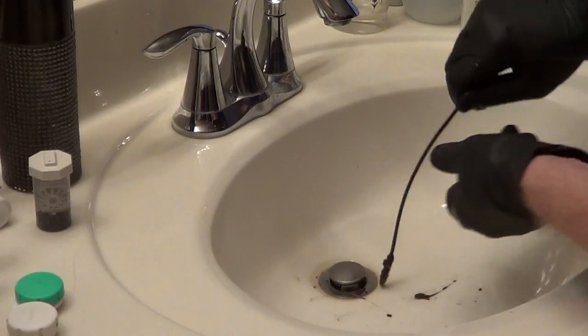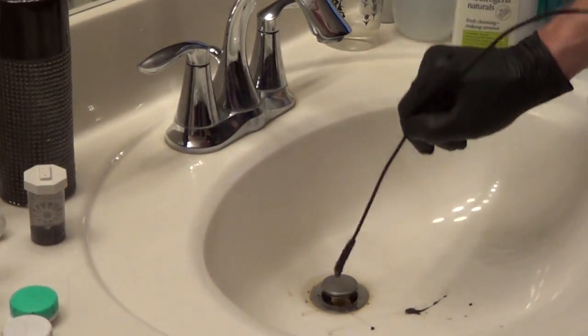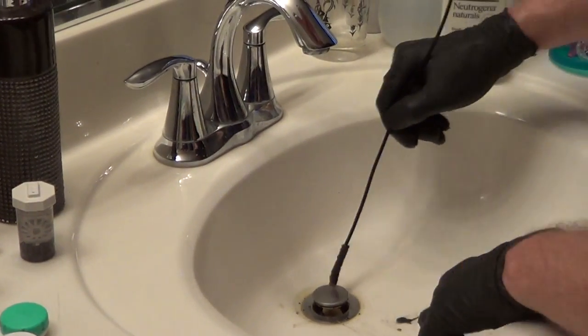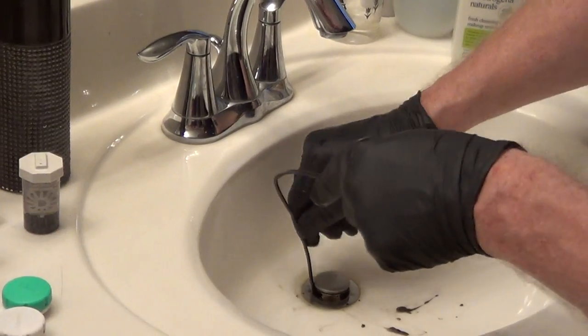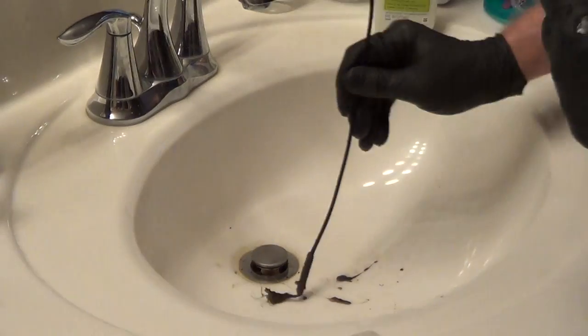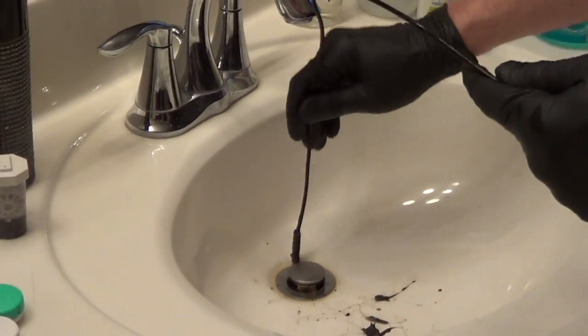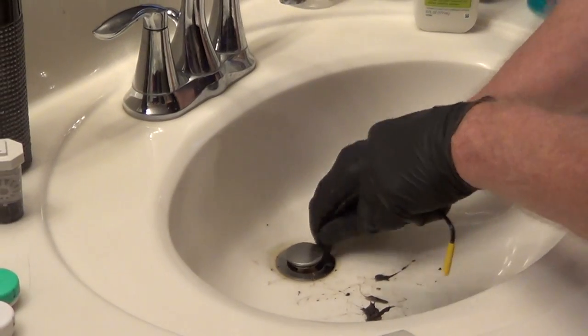It's just that simple — if there was anything in the trap it just breaks it loose and dislodges it so that it's easy to flush away. Rather than having to take off the trap and get a larger rod, this is just an excellent little tool that you can use over and over.